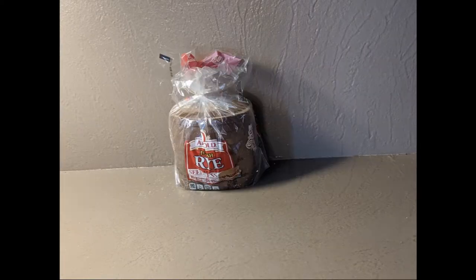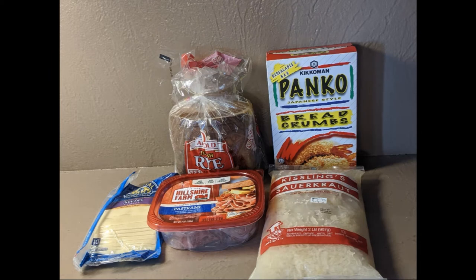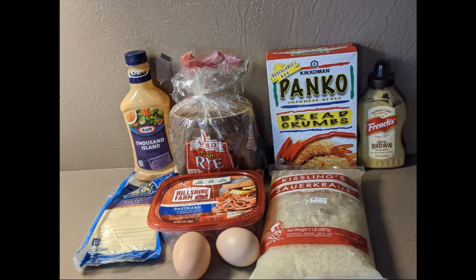For this recipe you're going to need rye bread, pastrami, Swiss cheese, sauerkraut, panko breadcrumbs, an egg or two, and for dipping you'll want both Thousand Island dressing and spicy brown mustard.